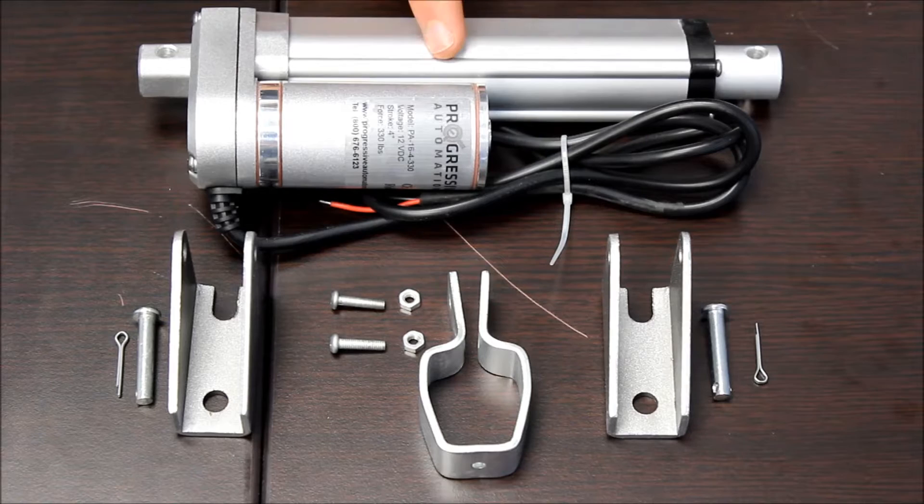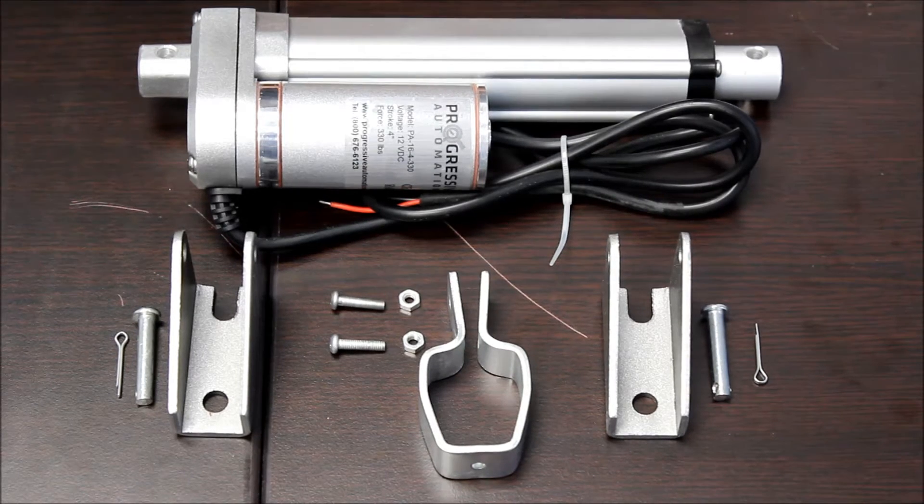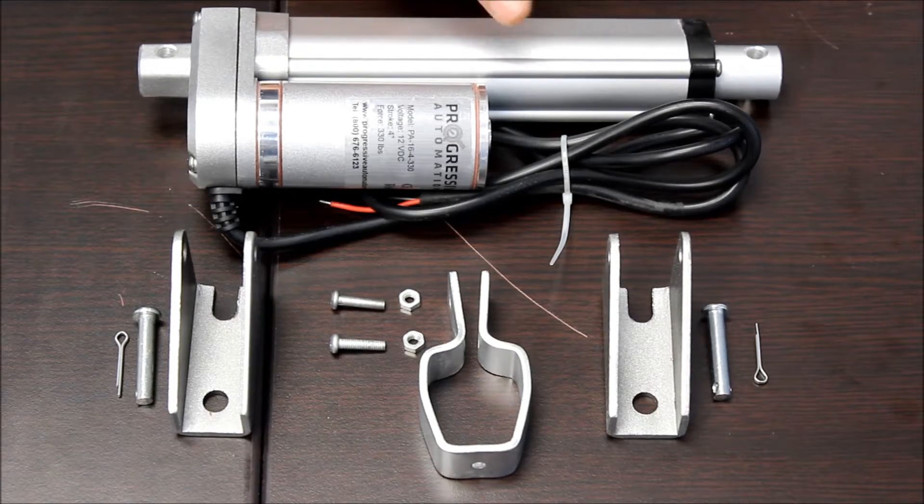We have one model of the PA16 in stock. It has 330 pounds of force and travels at 0.2 inches per second. It consumes 6.5 amps at full load.